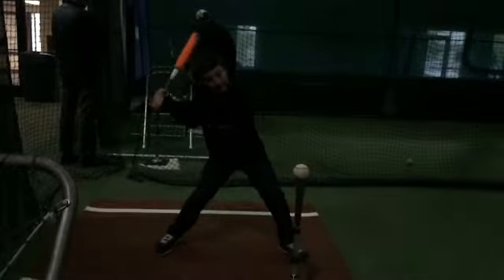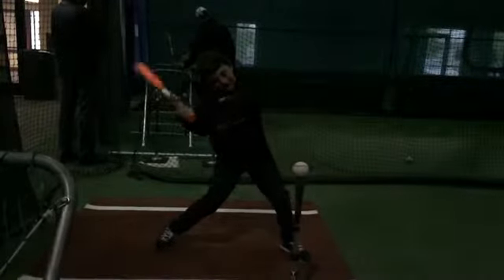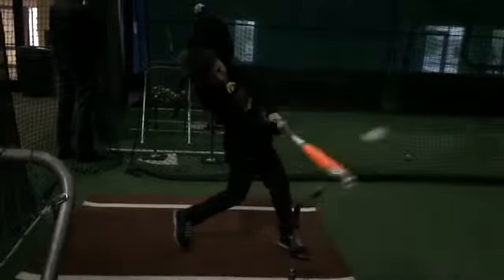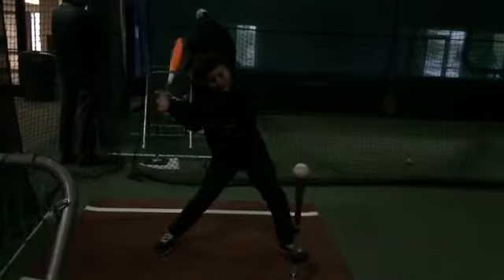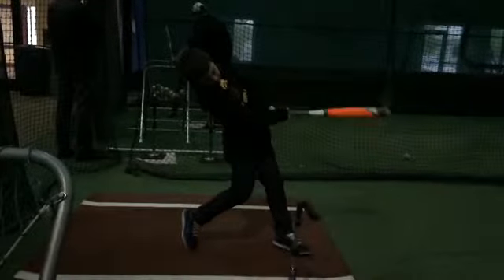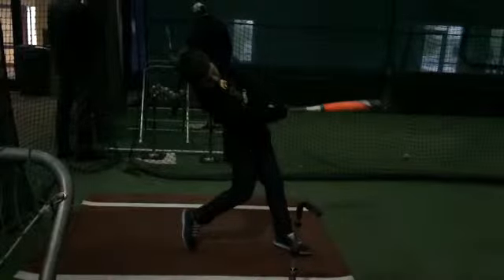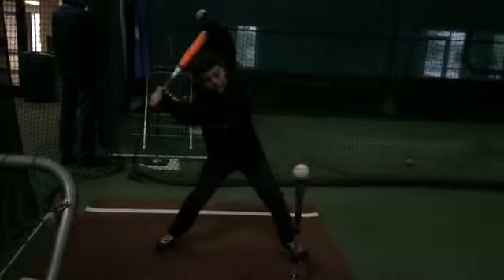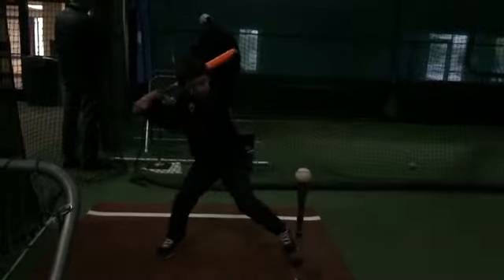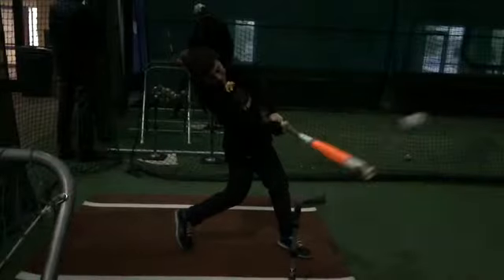So it just starts a little bit early. This is how you can tell — watch your front leg. Right there, your knee comes to your front leg, your front leg firms up completely. You want that to happen when your barrel is making contact. That's when you know things are synced up. So your barrel is just a little bit early in what you're trying to do with the rest of your body.